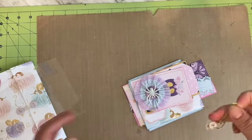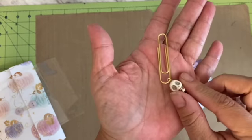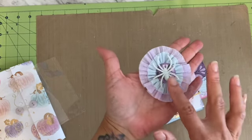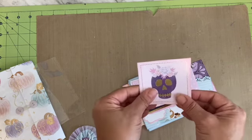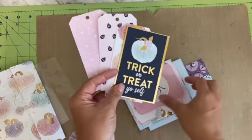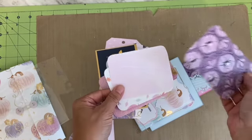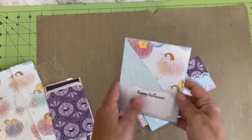I included a cute little skull paperclip with a little bone, a fun little crepe paper rosette with a spider on it, a little journaling card, a couple of tags, and then the cut-aparts from the paper pack. Some three by four journaling cards — I didn't ink these either.